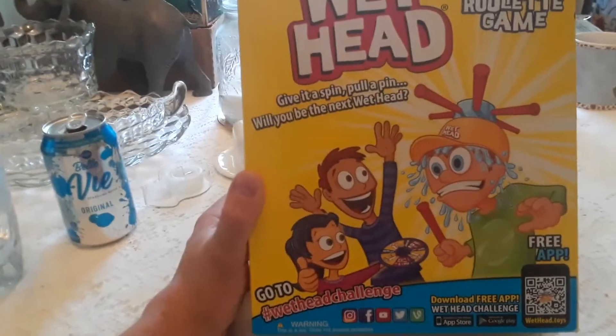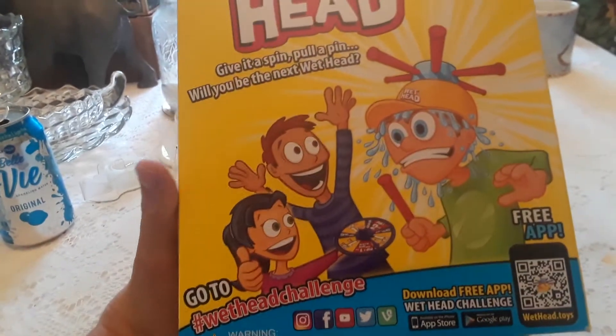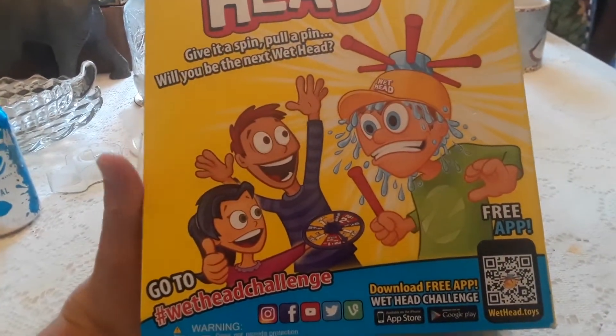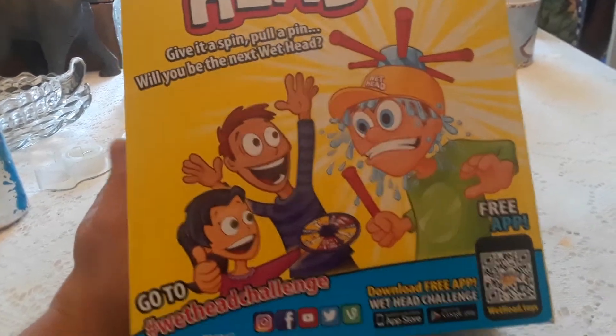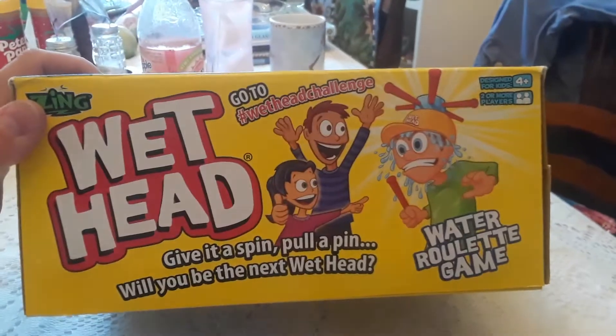Go to WitHeadChallenge on Twitter, Facebook, YouTube, Instagram, and whatever this other one is. Download the free app, Withead Challenge. Be a Withead today.